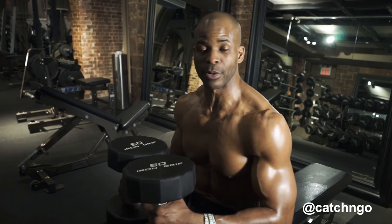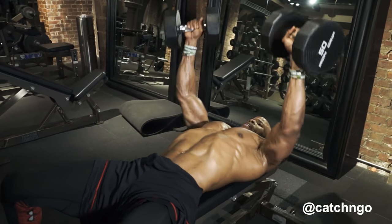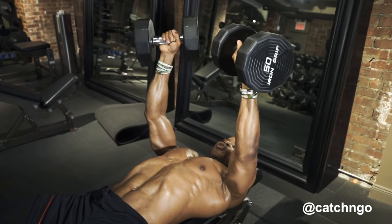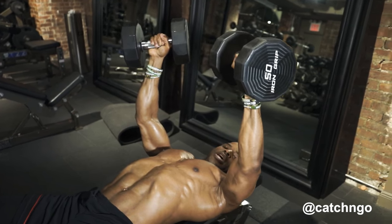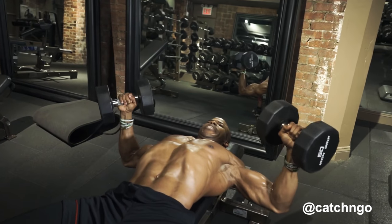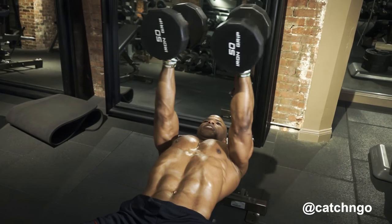So what I'm going to do is lay back with the weight. The key thing to remember is that the elbow is what controls this movement, not your hand. You don't want to go too far out and put too much stress on your shoulder. So you want to go out to here with the elbows, get that stretch in the chest and start to squeeze up.